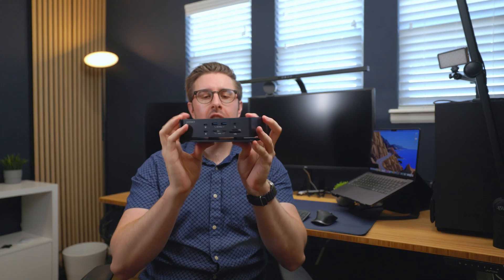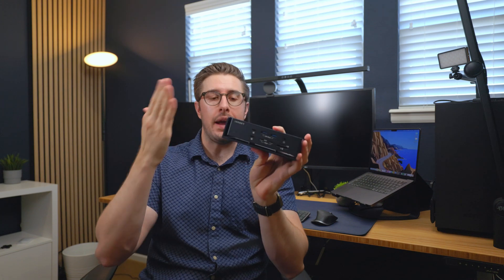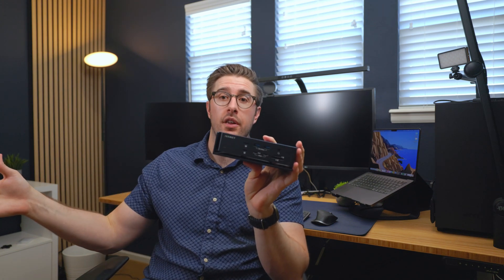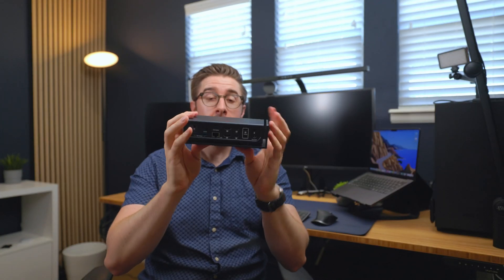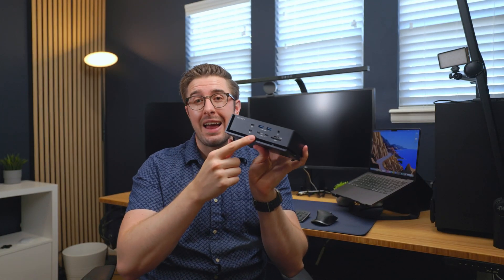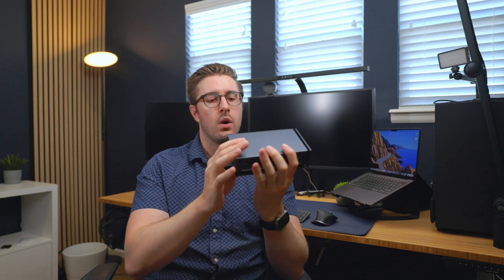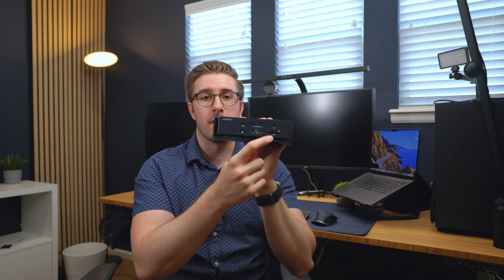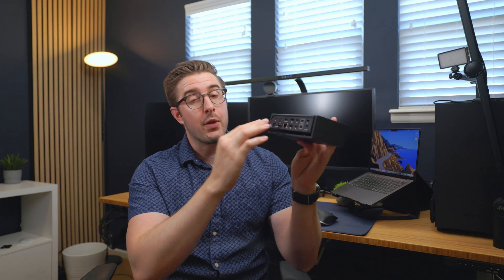For $400, this dock has a total of 21 ports — the most of any dock in this lineup and eight more than the other $200 Thunderbolt dock. You get six total USB Type-C: four of those are 40-gig downstream ports that can support monitors or other high-bandwidth equipment, and the other two are 10-gig ports on the front. You also get two Type-A's on the front and three more Type-A's on the back, all 10-gig.